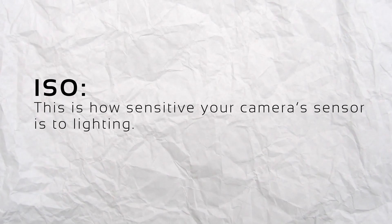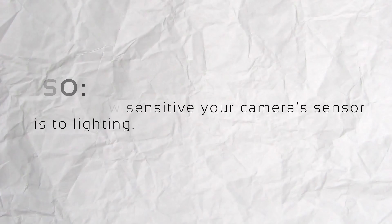Most people feel like shooting on manual is tough — it's really not. We'll talk about the exposure triangle. There are three things that make up the exposure triangle: ISO, aperture, and shutter angle. The ISO is how sensitive your sensor is.